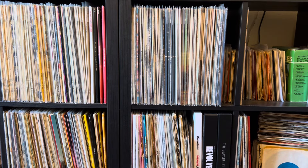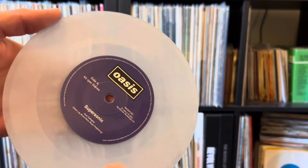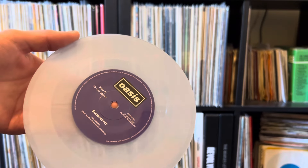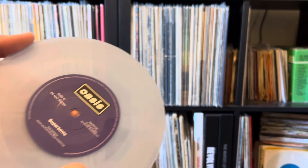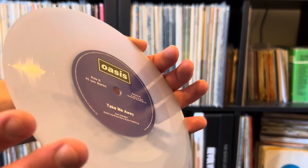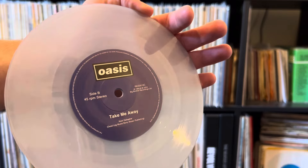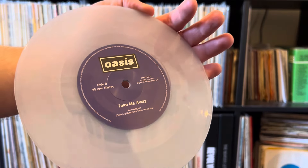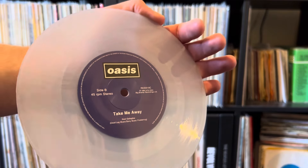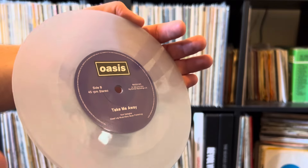As I said, this is on sort of translucent slash marble vinyl, and the sound is really really good on this. 45 RPM obviously, and the quality — it's amazing sound quality as well as the actual pressing and everything like that. They described it as marble but you can sort of see hints of that marbling there. It is more of a sort of translucent type vinyl.